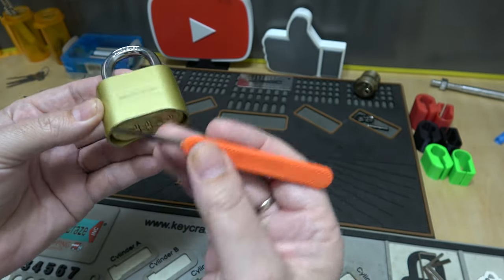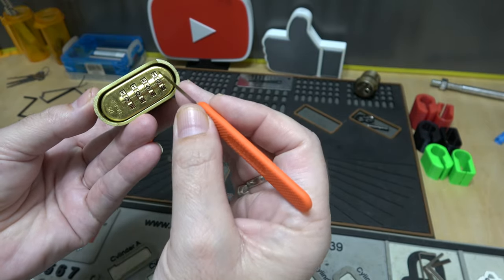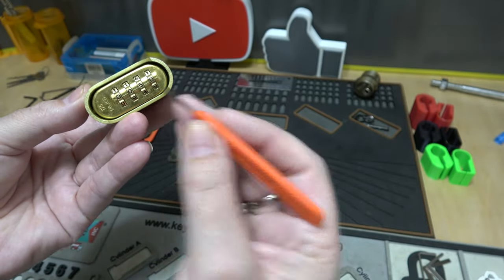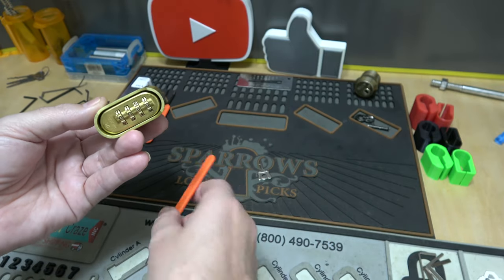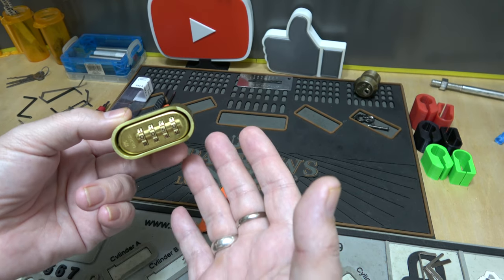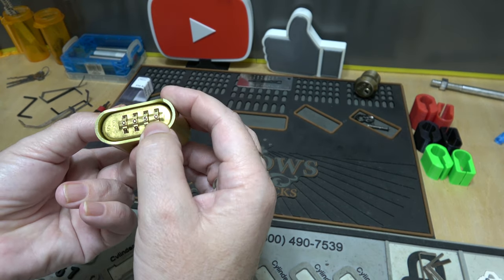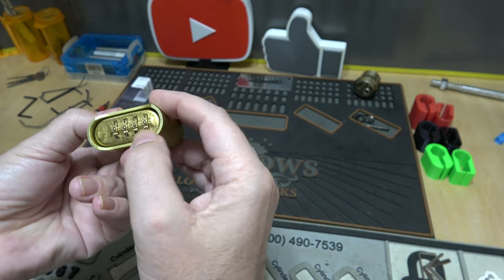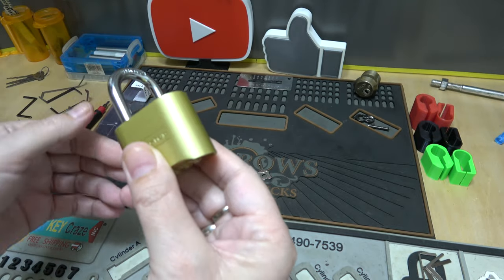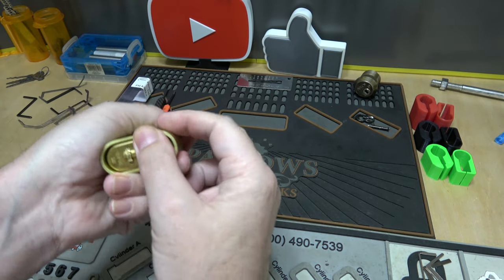The knife — I like to go on the second wheel. As far as which wheel, it doesn't really matter, but I like using the second one because it puts you in the center of the lock. We don't need to change the combination for this video since we're going to bypass it, not decode it. The numbers are all at zero right now, and you just press in and the lock opens up. So we'll scramble the numbers to bypass it.